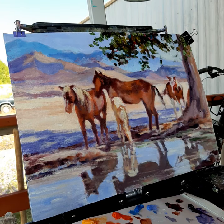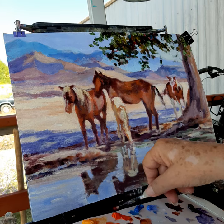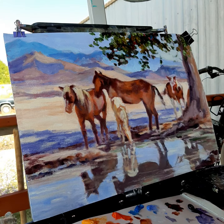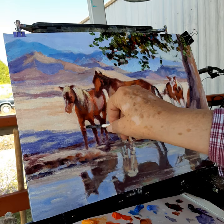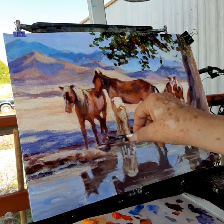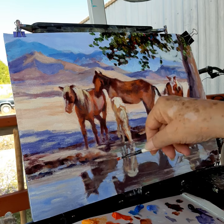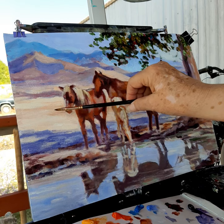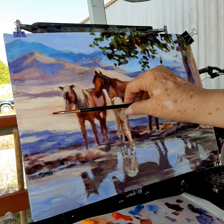I'm bringing in my colors and creating my forms, bringing in the warm stuff now. When I stop and I'm pausing, I'm studying. At this stage you end up doing a lot more observation and less painting. I'm going to introduce another brush. You see the shape of it? It's called the cat's tongue and it is shaped like the tip of a cat's tongue.